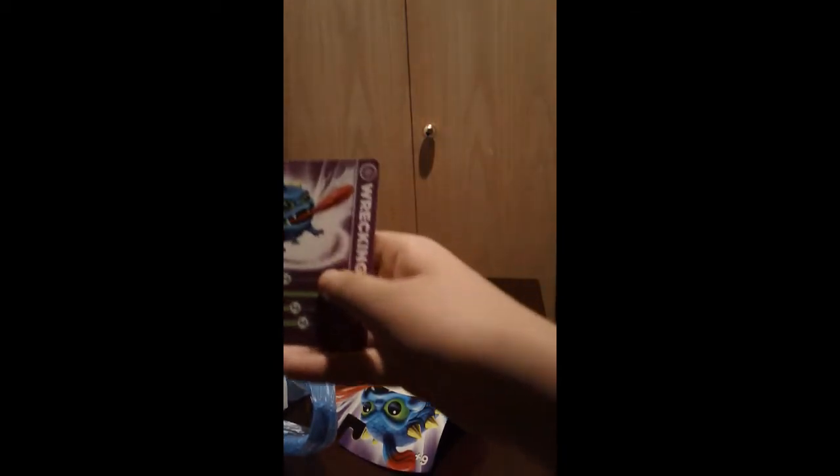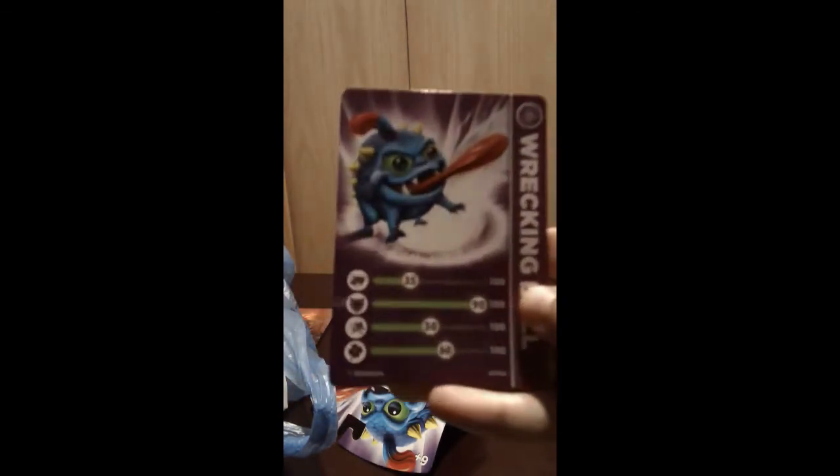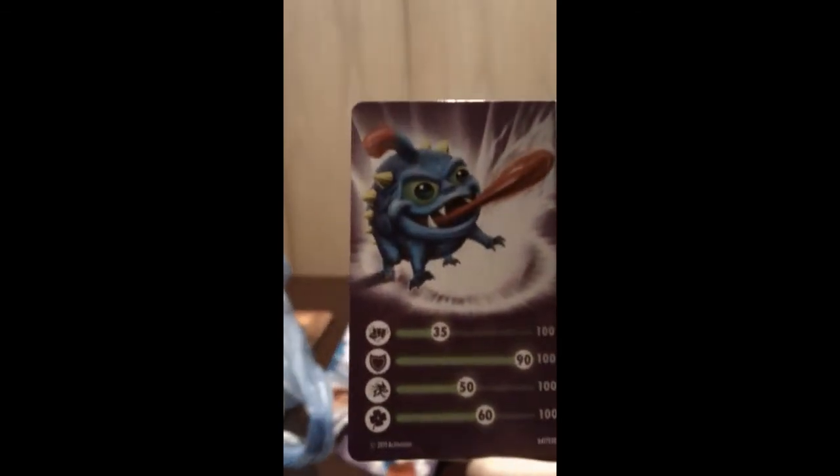As you can see, there's his card. He has 35 strength, 90 defense, 50 agility, and 60 luck. I think I'm going to need to train his strength, since all of his other ones are perfect — let's make them perfectly.